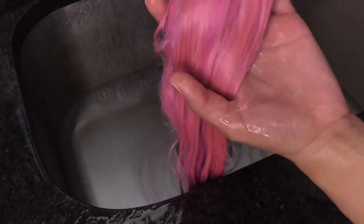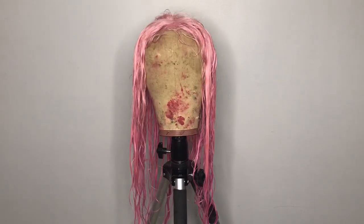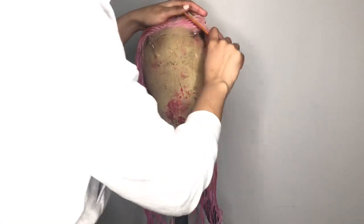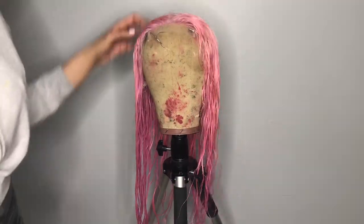This is what it looks like when it's wet. I'm just washing it out — this is what it looks like after I washed it. I'm just combing it out with a wide tooth comb. I'm going to let this wig dry overnight because it's really frail.